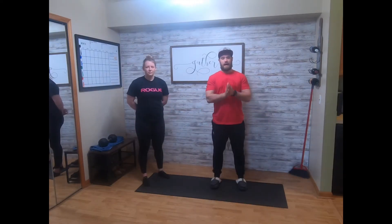Alright you guys, our Monday body weight strength — 3 to 5 supersets. Ten hamstring curls with the plates on the ground, 20 each leg skater lunge, and then a 40-second wall sit. Minute to two minutes in between.